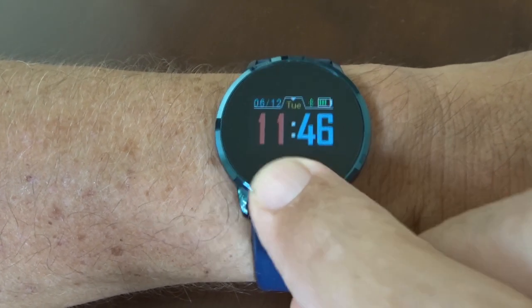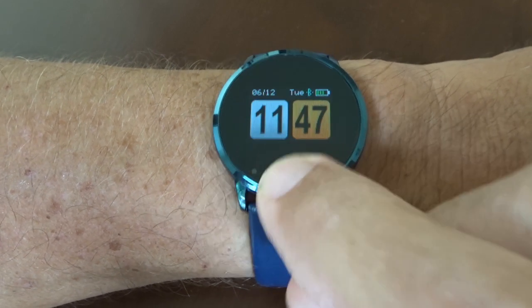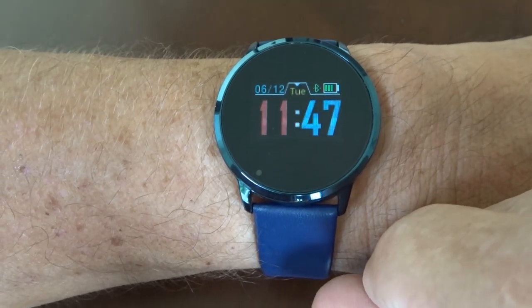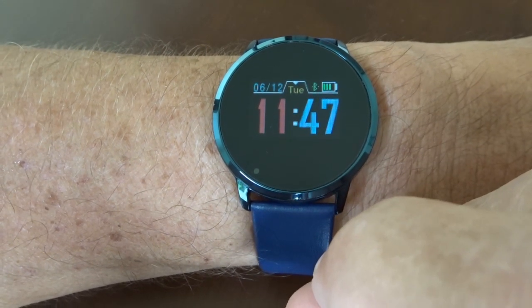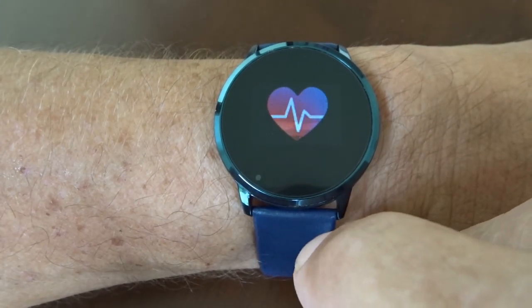Without installing the app you won't be able to set the time or any of the functions, so that's a priority. It's all very basic instructions but it's enough to get you going — it's not rocket science. Let's take a basic look at what we've got on the watch itself.